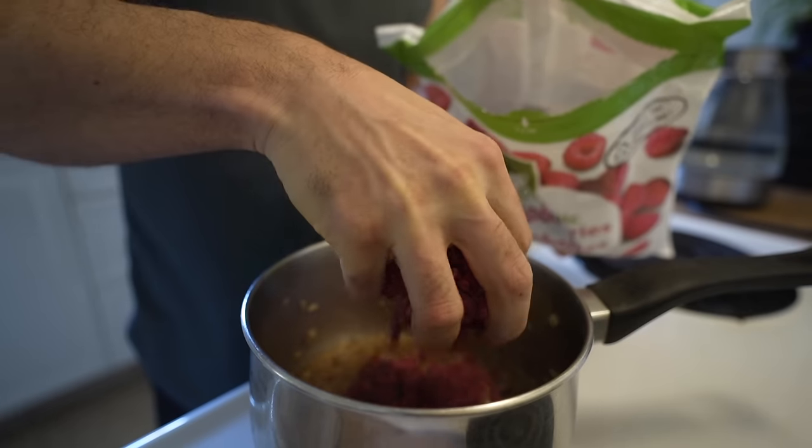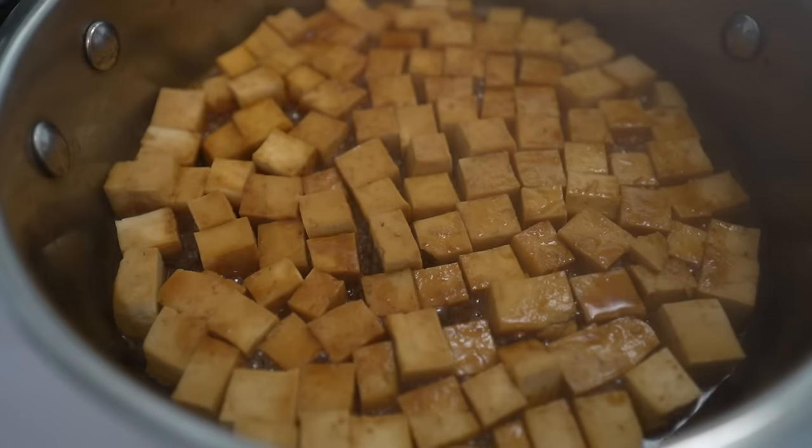Hey everyone, welcome back to another full day of eating. I'm Derek from SimNet Nutrition and you guys know these videos by now. What I like to do is share what I eat in a day on a plant-based diet to hopefully give you some ideas on things you can make at home yourself.